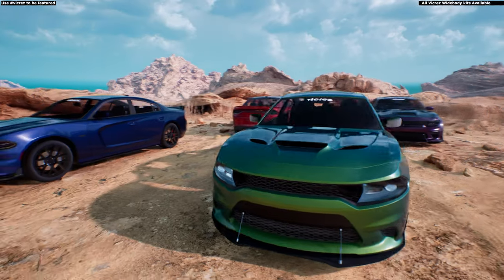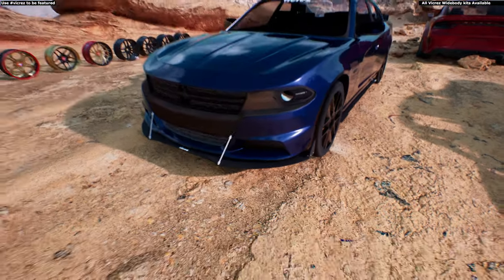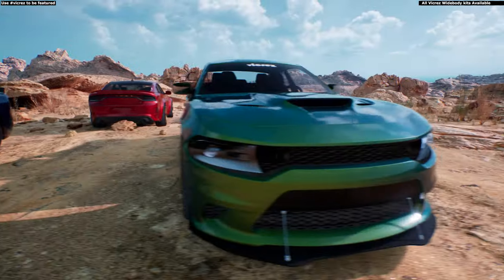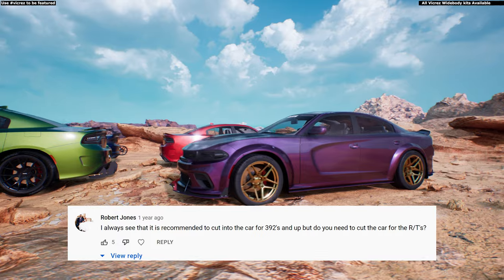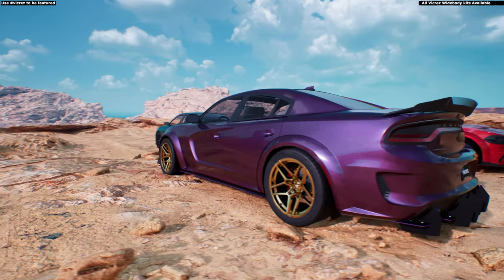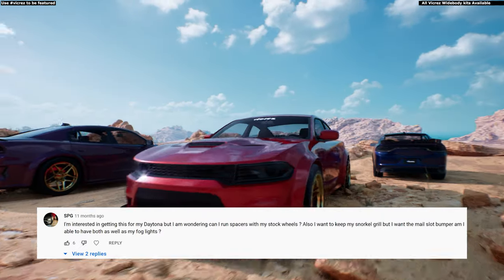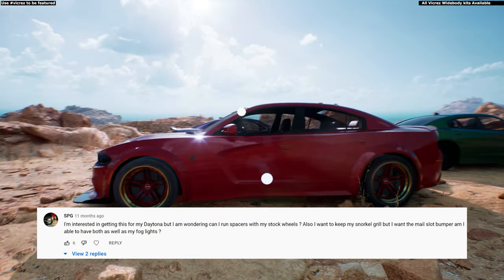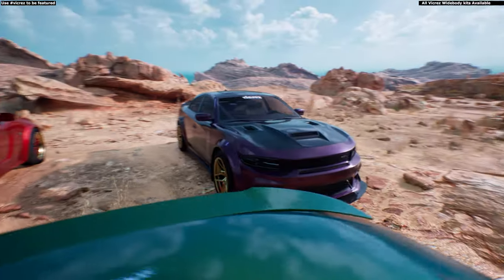The SXT, GT, and any base models — and this also applies to Challengers — sit higher at stock height, which means you will not need to cut your fenders. Is it always recommended to cut for the 392? It's recommended, but you don't have to if you run smaller wheels with lower profile tires. And yes, you can run spacers with your stock wheels — the spacers would be two inches.